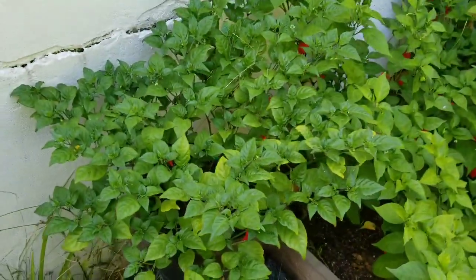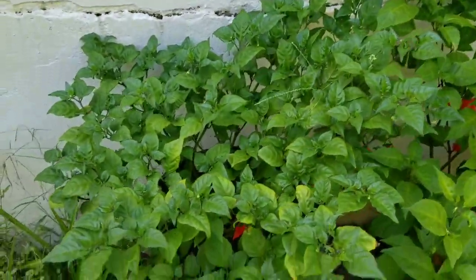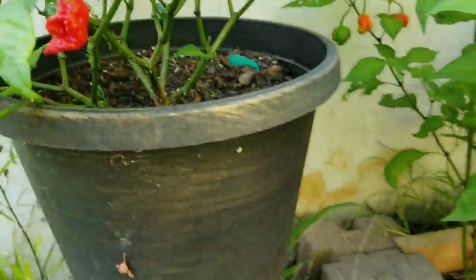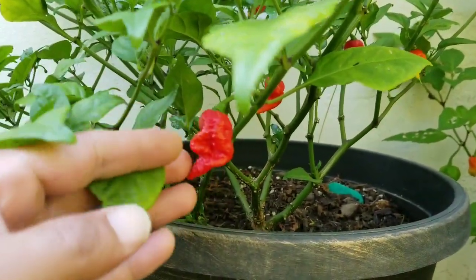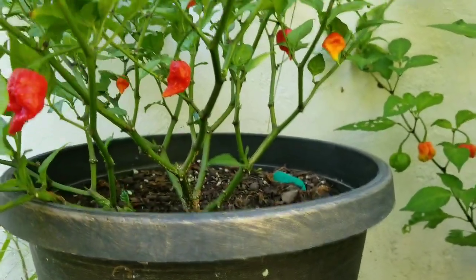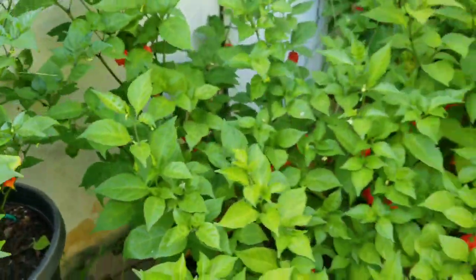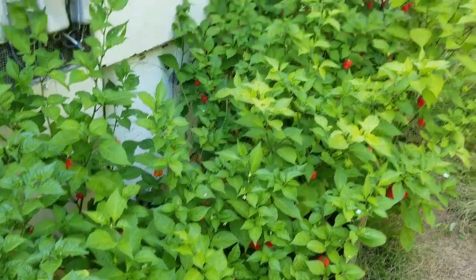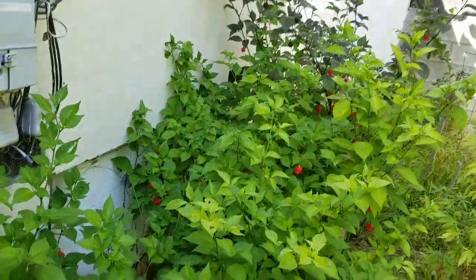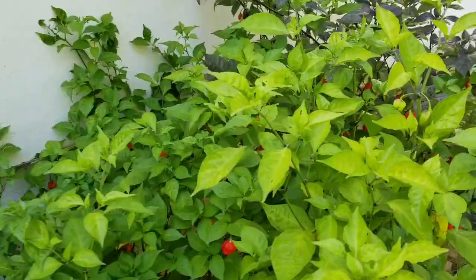Let's start with my runt Carolina Reaper plant. This one just decided to stay small and all the peppers are pretty small — it's almost like a micro Reaper. The phenotypes are not too great. I've been harvesting a lot out of these, so here's the bed, just a quick look.